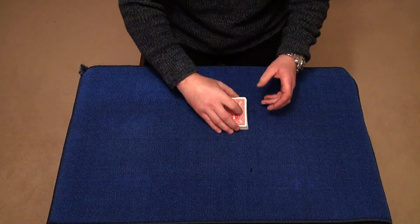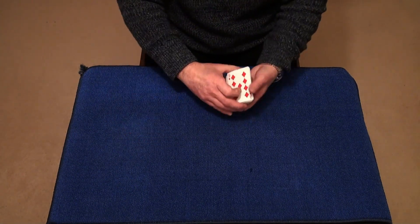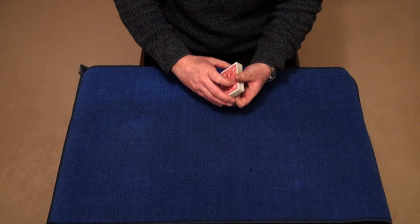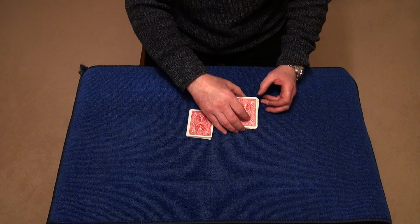I'm also going to give the cards a cut. I'm going to show the spectator that the cards are nicely mixed up and in that particular order, and also offer the cards to you to give them a cut. You might want to give them a triple cut as well.